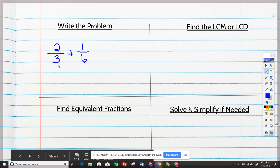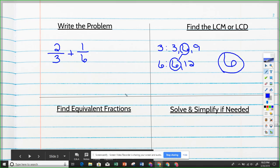In the second box, we're finding the least common multiple or least common denominator. Our denominators are three and six. Listing multiples: three — 3, 6, 9; six — 6, 12. The smallest multiple they have in common is 6. So the least common denominator is 6. If you already saw that before doing the list, you can just write the number 6. Either way works, as long as you get the least common denominator.